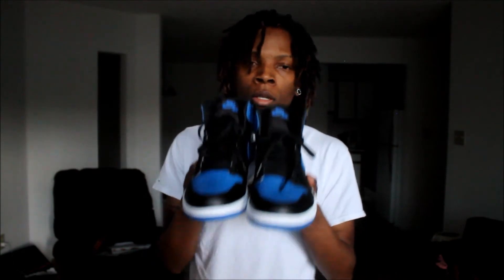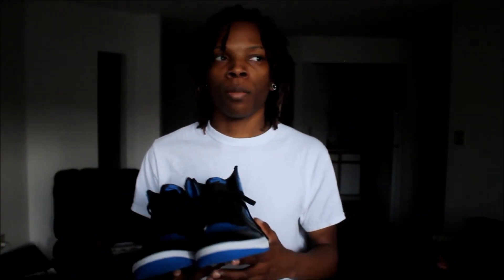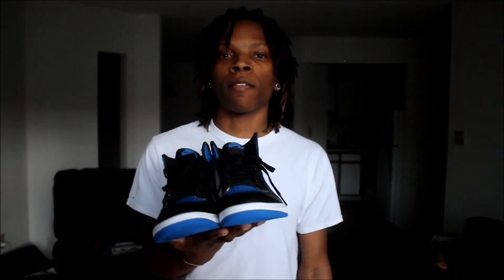And here you have it. Let me know what you think in the comments below. Please comment, rate, subscribe, like, and share. Let me know if you got these for retail — did you buy just to sell, or did you have to pay a little bit of resale? Let me know what you think. If you want to stay tuned, there will be an on-foot right after this.